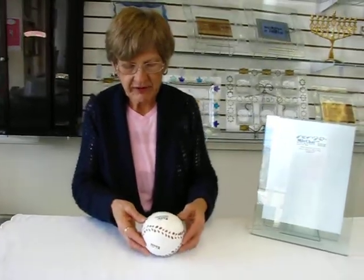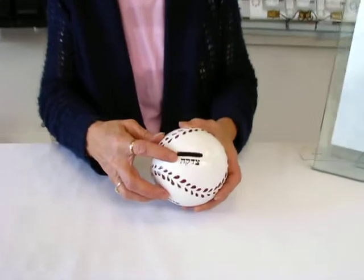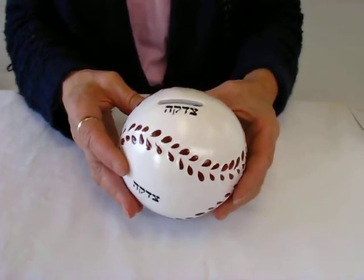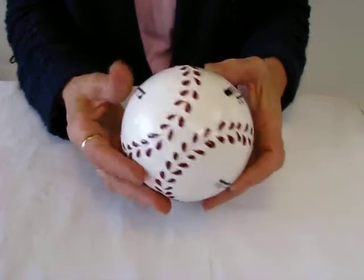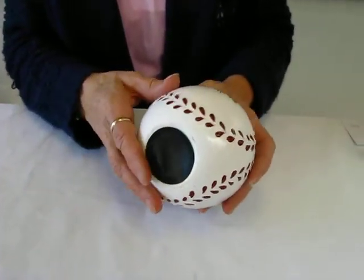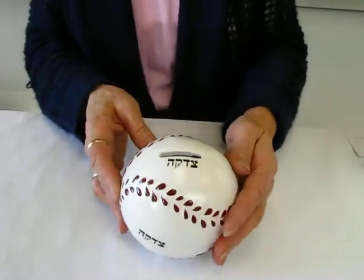This ceramic tzedakah box has the word tzedakah in Hebrew. It is the shape of a baseball with the designs of a baseball. It has a rubber grommet on the bottom that you take out in order to access your tzedakah, or charity.